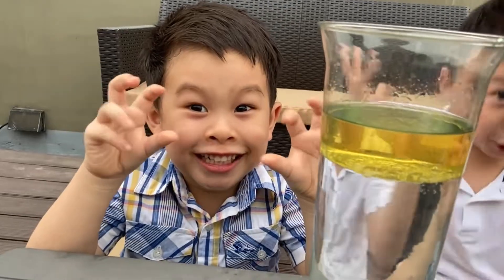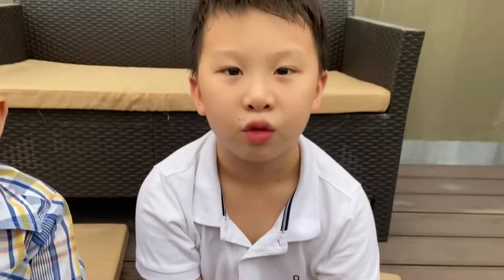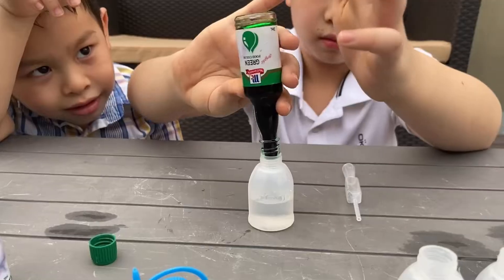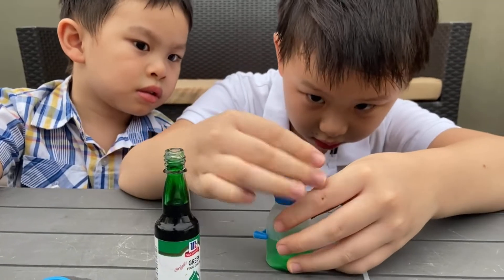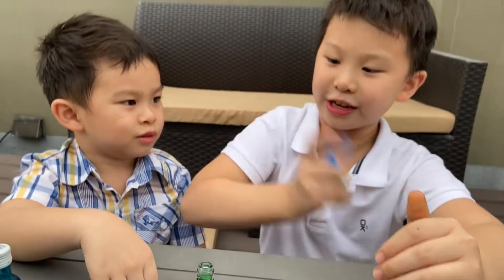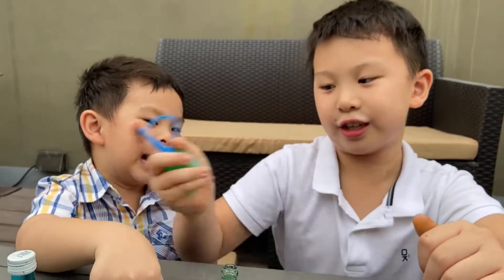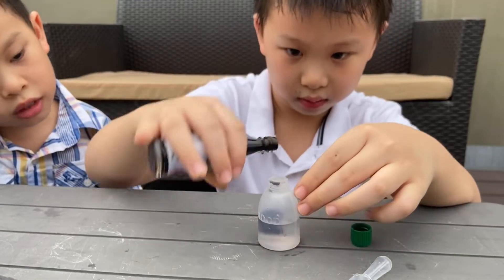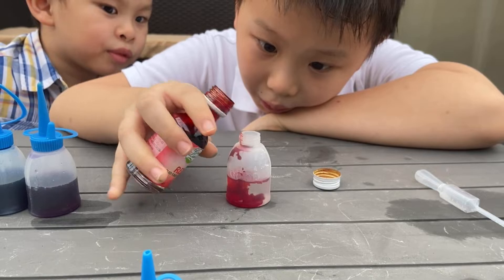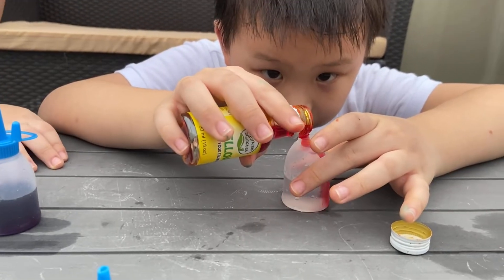Now let's prepare our fireworks. We put some water in our squirters, now we add a little bit of food coloring. Now we shake, shake, shake. Now let's start the fireworks.